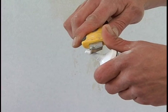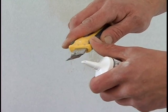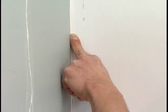For corner repair, cut a 45 degree angle at the end of the latex tube with a knife. Apply a uniform layer in the corner and level with your finger.